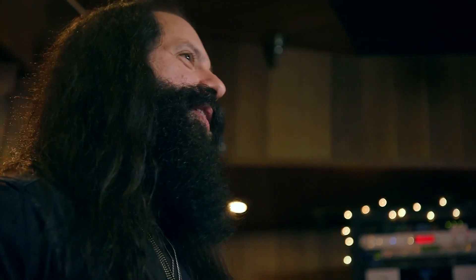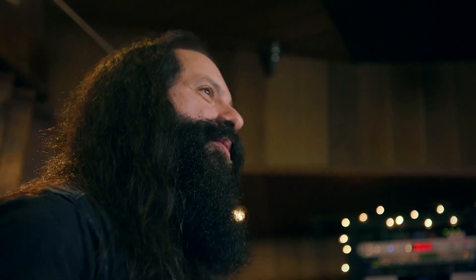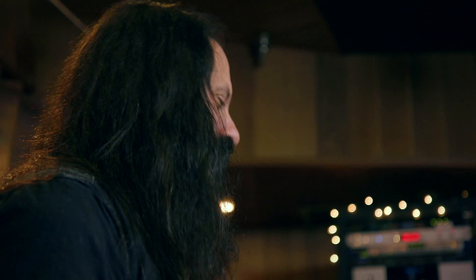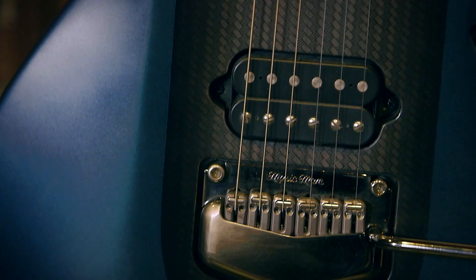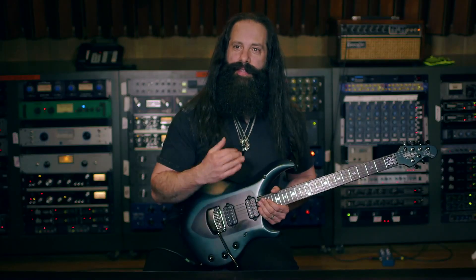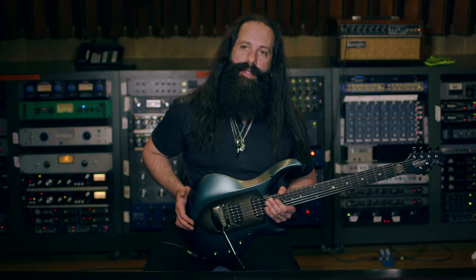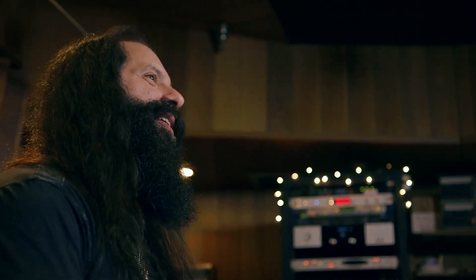I wanted the look of the guitar to be very fast, sleek, beautiful, and powerful. One of the elements I wanted to incorporate was carbon fiber — I wasn't sure if we should use real carbon fiber or how that would affect the tone. So the brilliant engineers at Ernie Ball Music Man devised a way to take a piece of maple and make it look like carbon fiber: they laser etched it, stained it, and sanded it. Another example of incredible engineering at Ernie Ball Music Man.